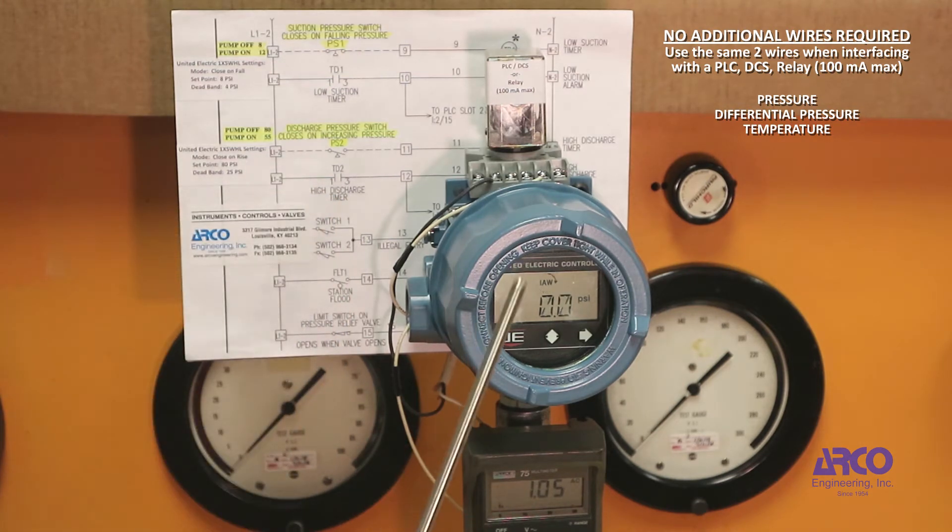The purpose of upgrading to solid state is no moving parts and extremely high reliability. The 1 Series has a welded 316 stainless steel diaphragm and a piezo resistive strain gauge silicon element.